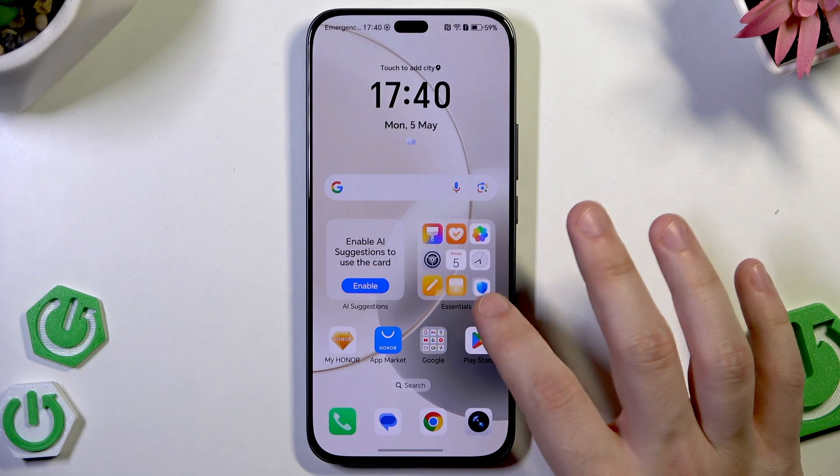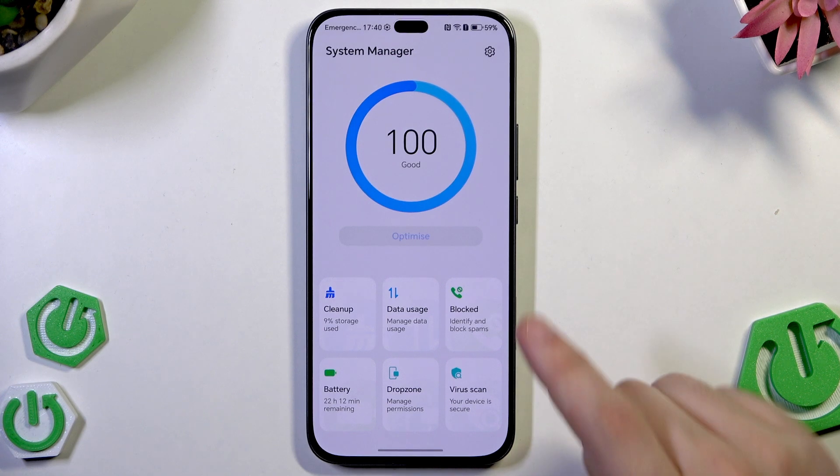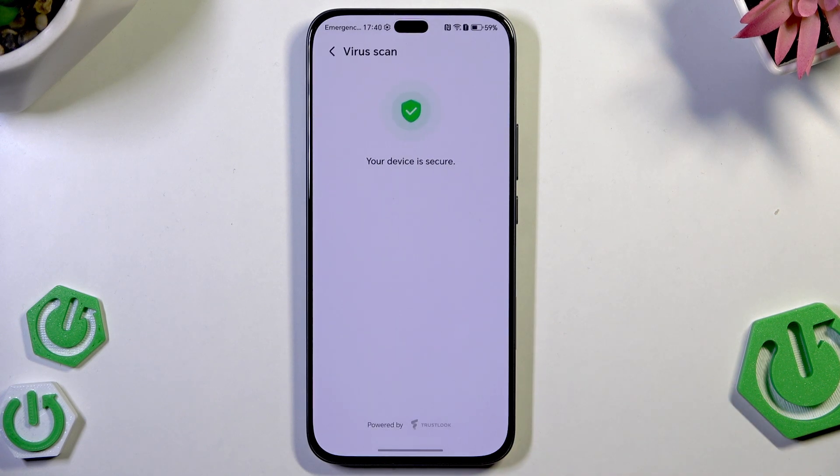Now we can click on essentials and in here we can also click on system manager and perform a virus scan. As you can see my device is secure, so it's good to see.